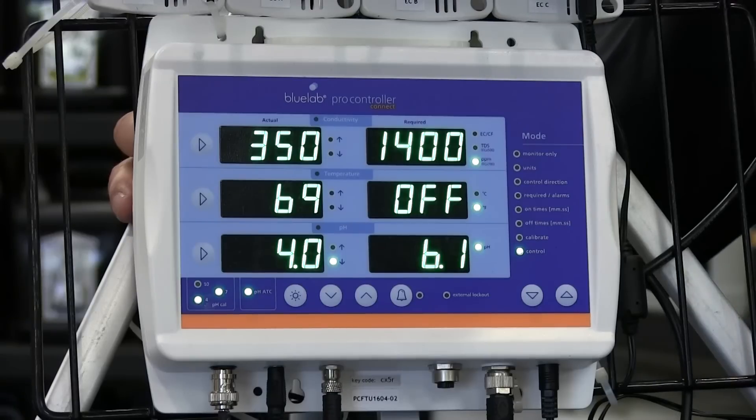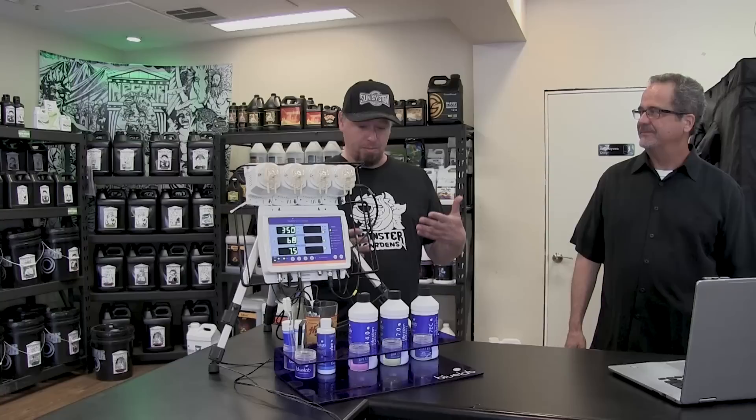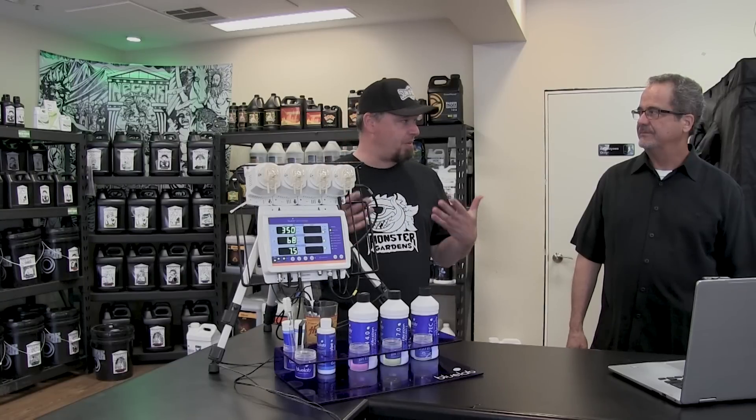Hey there, Monster Gardeners. Today we have Larry from Bluelab, and he's going to tell us all about this awesome controller that he brought us, and let us know a little bit more about what it does and what makes it so useful.